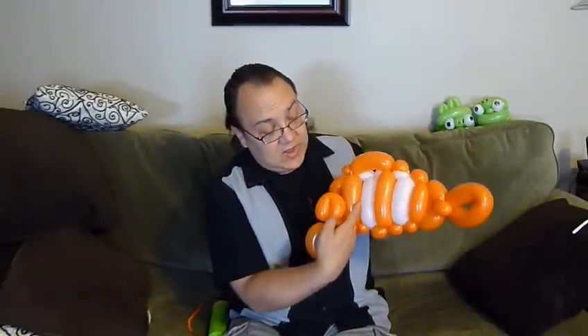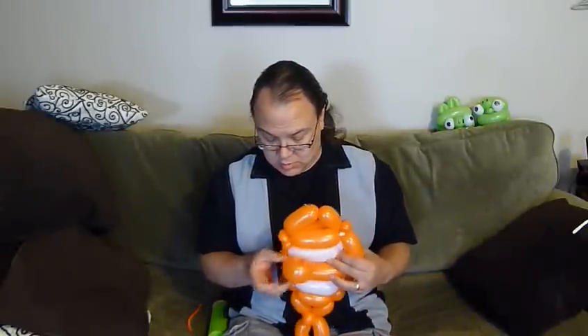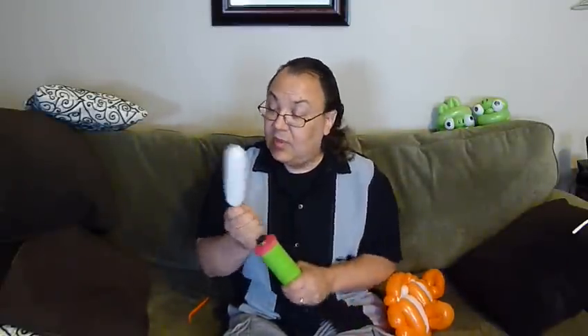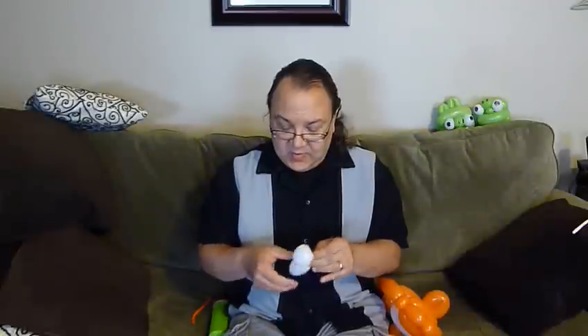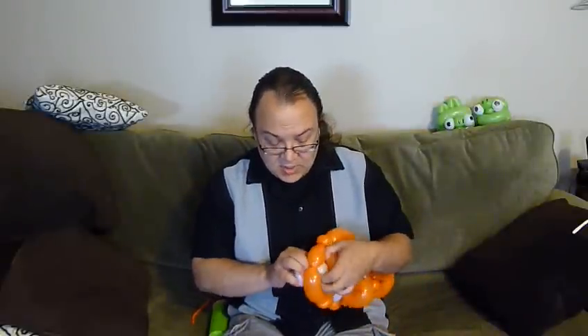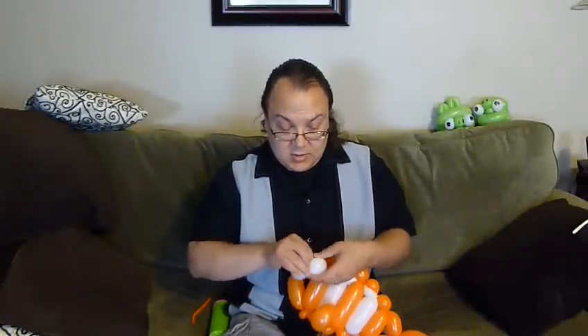You'll notice my fins are not quite the same size — that's okay. Tuck this in between the white and the second set. We just need to add the eyes. You can use the little bit of white that was left over, or you can use a white round — totally up to you. Make a couple of large pinch twists like that and cut those. Whoops, came undone. Beautiful — try one more time.